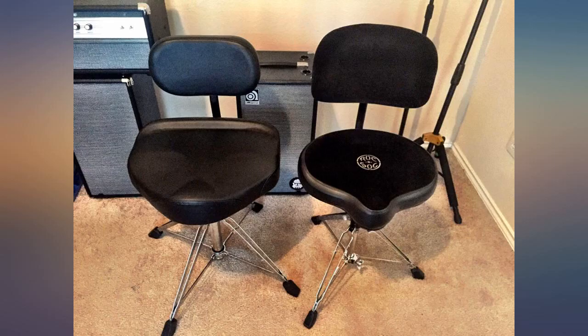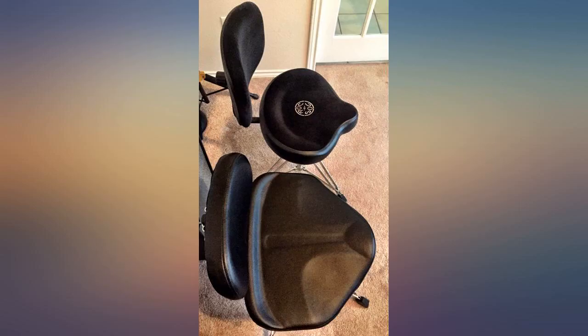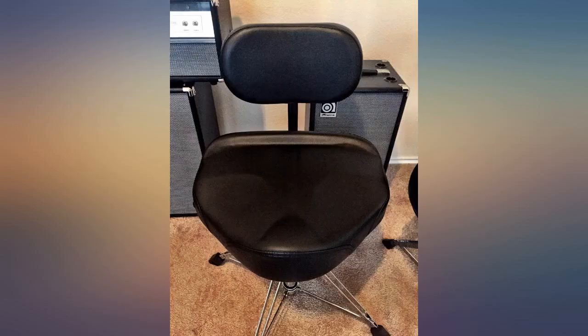It took me a while to decide to pony up the money for the throne and optional backrest, but I'm very glad I did. Because of the airlift, it does have some bounce to it, but I'm completely okay with that.